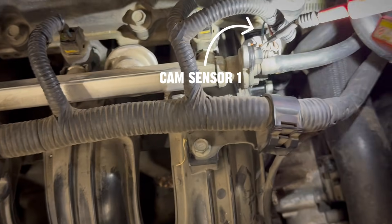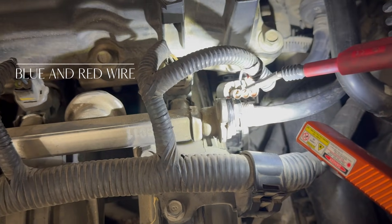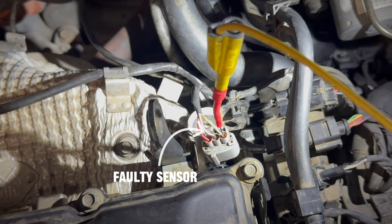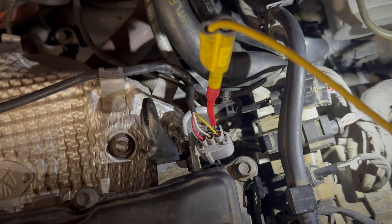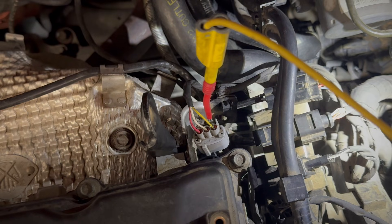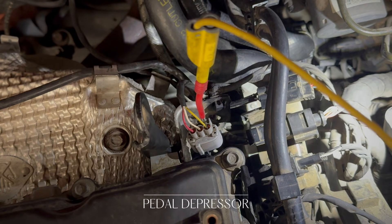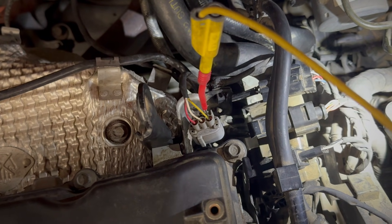Now let me show you guys how I have it set up on the actual car. On cam sensor one, I'm back-probed here to the blue and red wire so I can get a signal. And our faulty sensor — I'm back-probed to the yellow, or the signal wire. So this way we could get a good signal on it. Now let's go ahead and start the vehicle up. This is a hybrid, so I'm going to use a pedal depressor to hold the vehicle in high RPM so we can get a waveform.